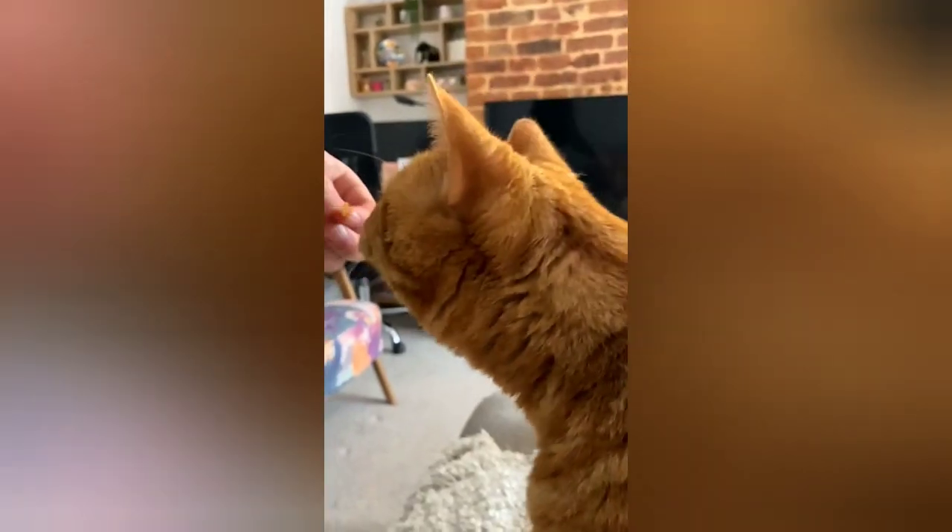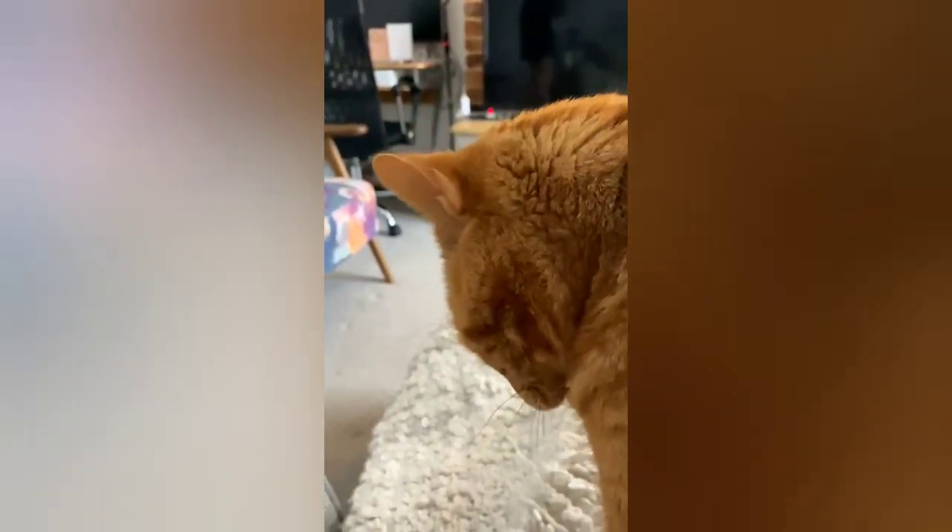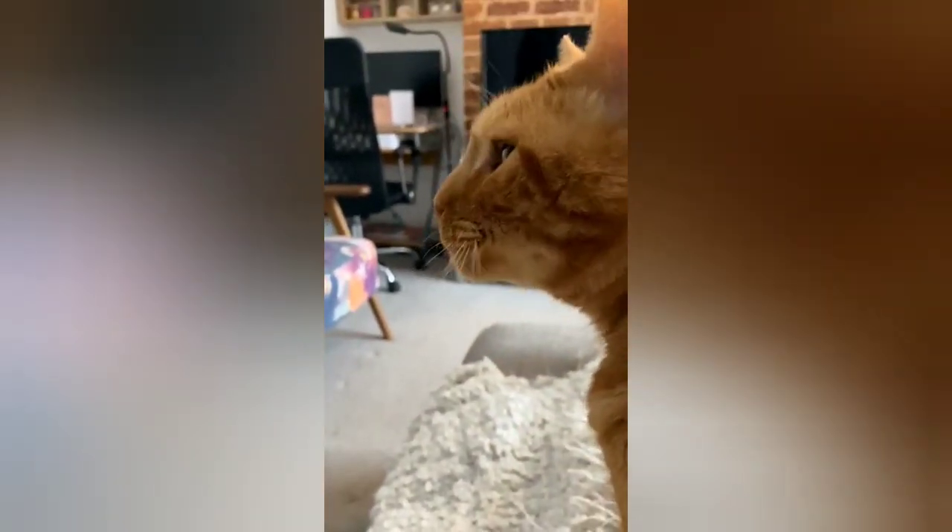Definitely get down to Plant Kitchen at Marks and Spencer's and pick one up. Thanks for watching and we'll see you in the next video. I just had to add this in — Mickey, the ultimate bacon critic, absolutely loved it. Thumbs up.